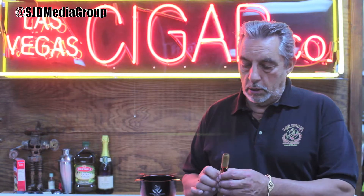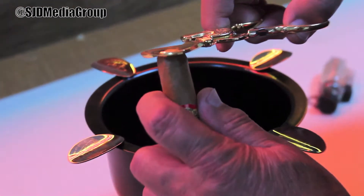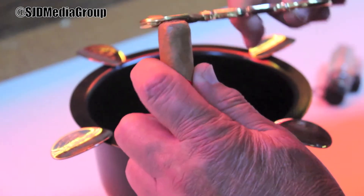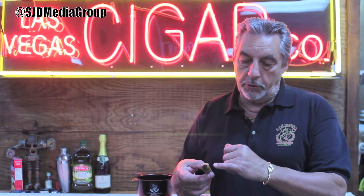First of all, cutting a cigar. As you saw, I only cut the wrapper — I did not cut the top of the cigar off. You don't want to cut the head. All you want to do is take the wrapper off. And the bigger the cigar, the bigger the opening.